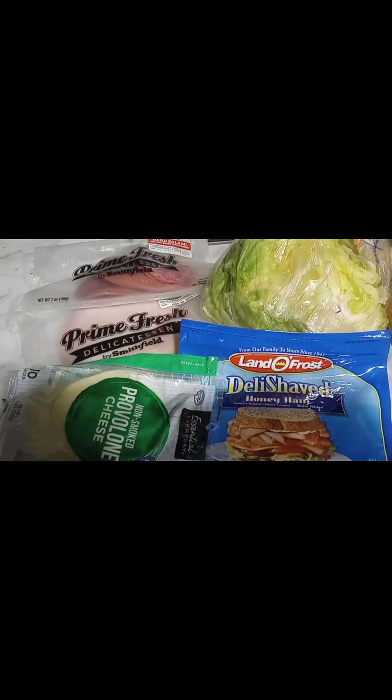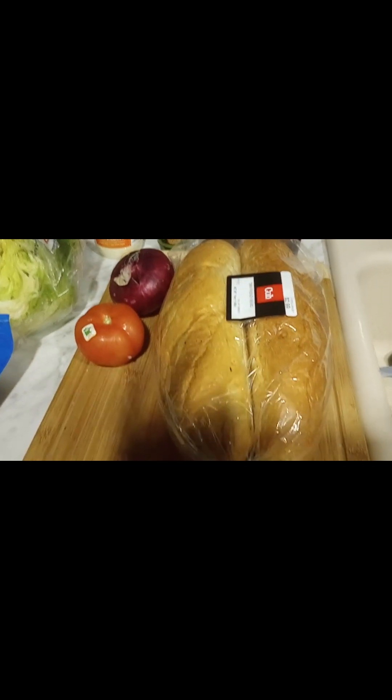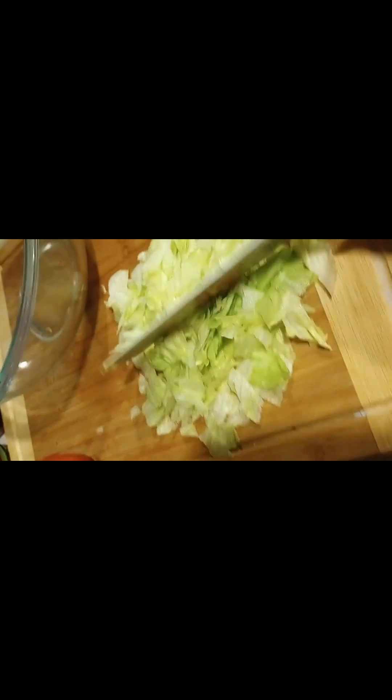Hey, welcome to my channel. Welcome to another cooking video. Today I'm going to be making a grinder sandwich — the infamous TikTok sandwich.